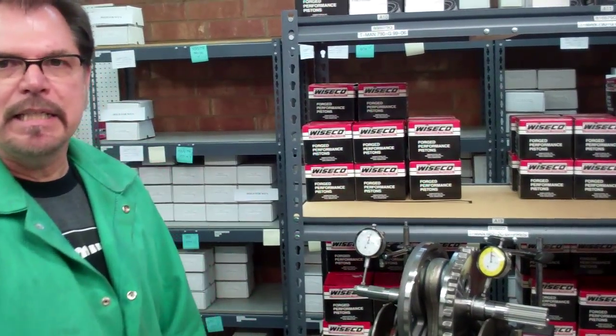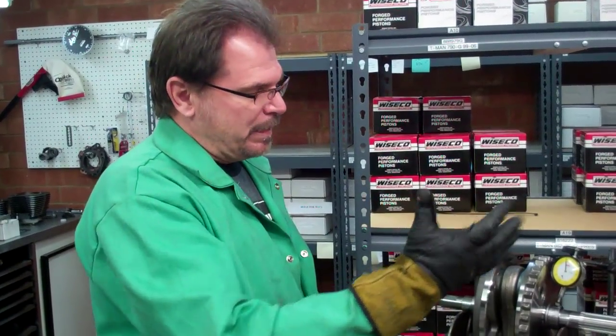So just a little tech tip — that's my opinion on that crankshaft stuff. Let me know if you have any questions.